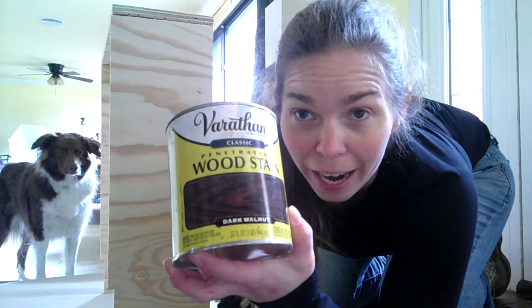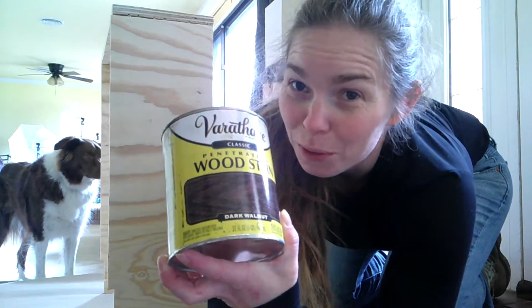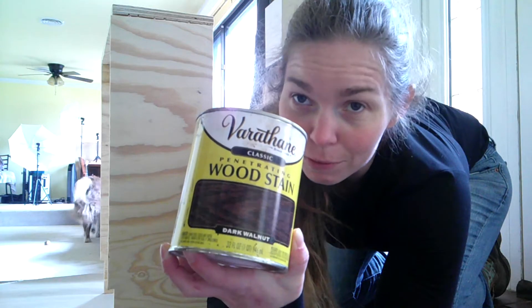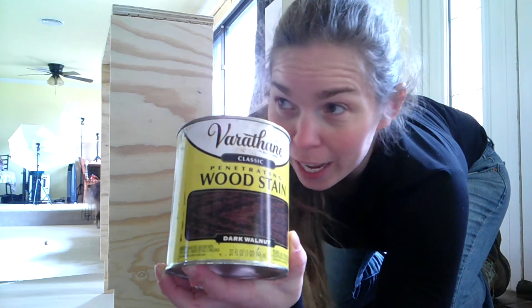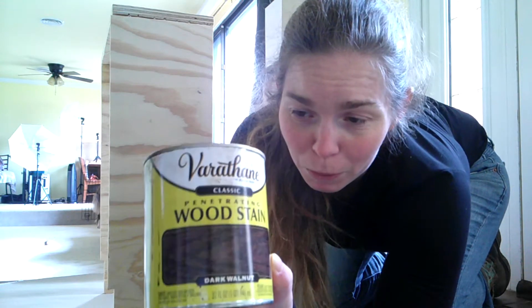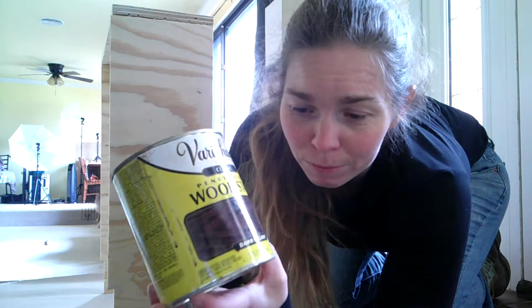To keep with the theme of our house, we are using dark walnut stain — we use it on everything. We really should just buy it in five-gallon buckets the way we go through it, but by the time we do that we'd have all the furniture built, so at this point we're still just buying the little jars.